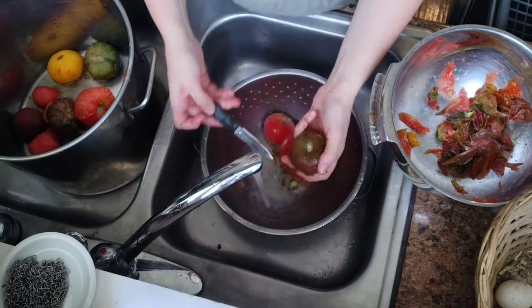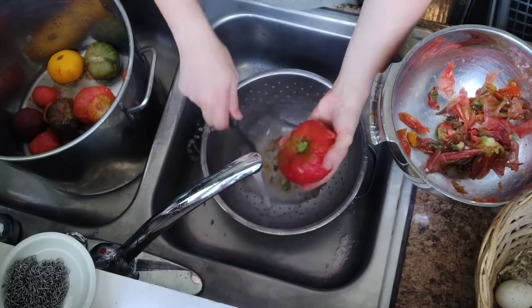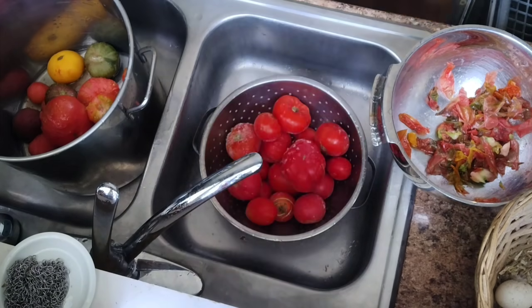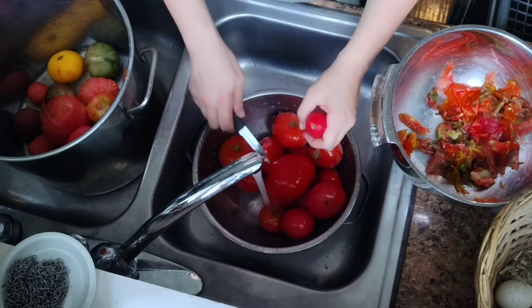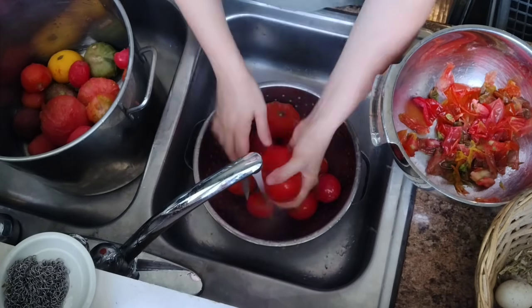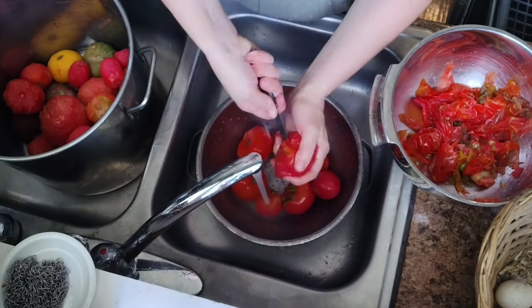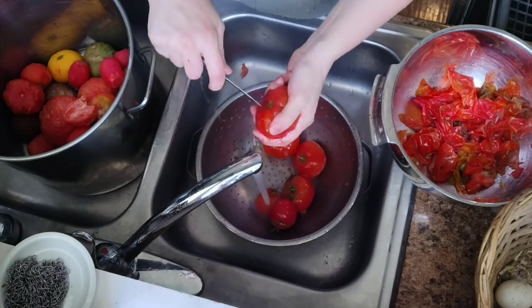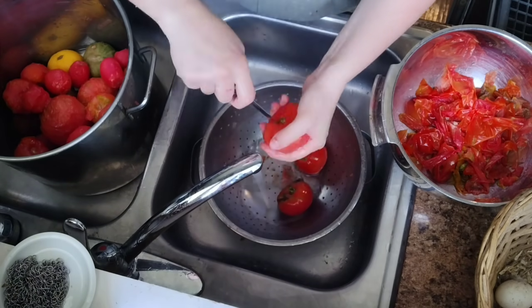I know someone will have something to say about running the water for this long. We are on a well here, and all of the water from our sink is tiled out into our woods, waters the plant life, and then goes back down through the ground, filtered back into our well. But if you feel this is a waste of water, another way is to fill your sink with warm water and soak the frozen tomatoes — the skins should pop right off.